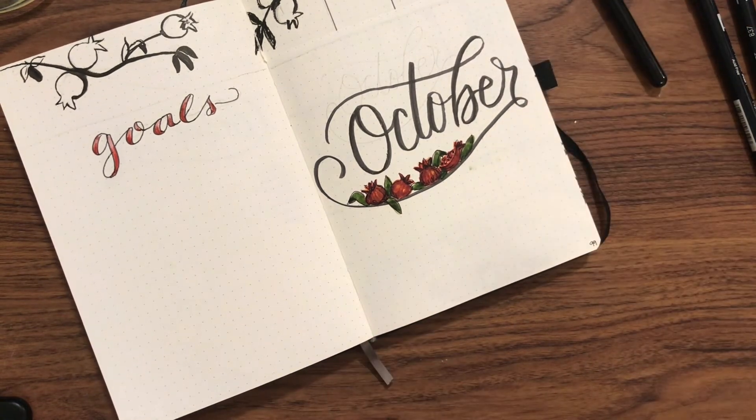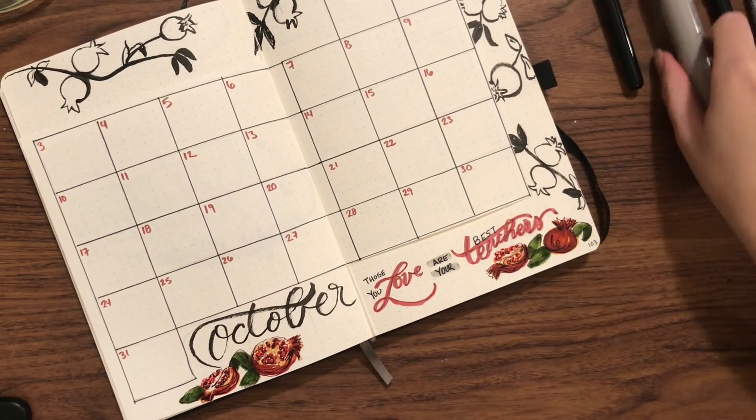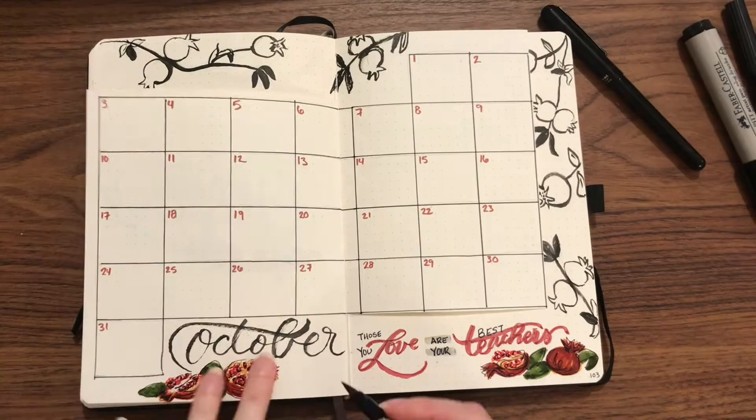Here I'm using the Kuretake black to give some variation in the black on 'October,' and adding in a few tweaks here and there with my gray.